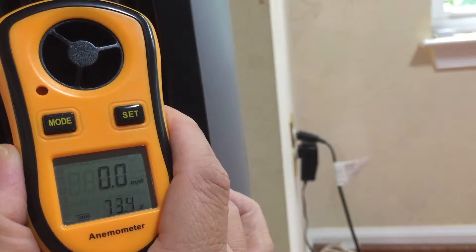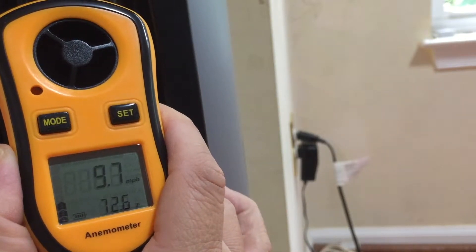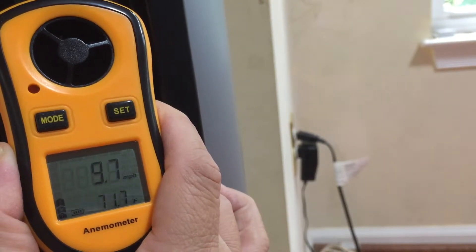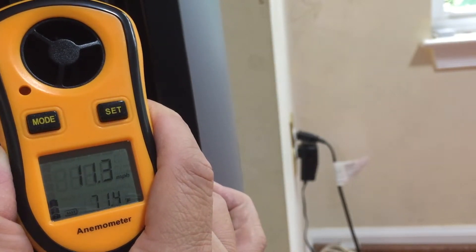I also tried this on a fan to see how it changes at different fan speed levels. Apparently they use similar instruments to measure speed levels in HVAC. It looks very accurate at the lower and medium speed levels.